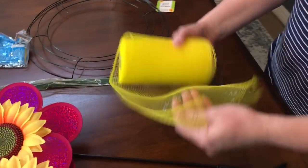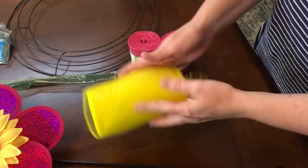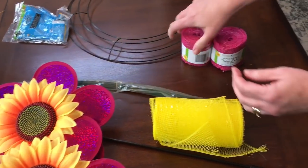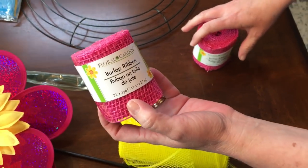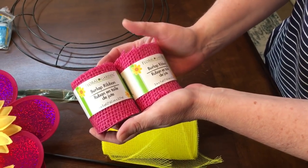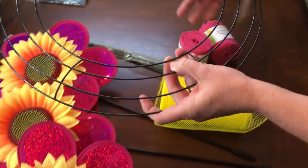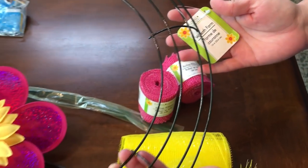You will need some six inch deco mesh and I will be using this to tie a bow. You will need some floral stem wire. You're going to need some burlap ribbon, also from Dollar Tree. I have a couple rolls because I didn't know how many it would take. Then you're going to want to pick up a wreath form — this is the 14 inch wreath form from Dollar Tree.